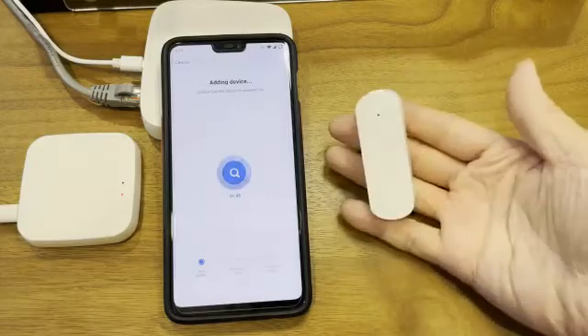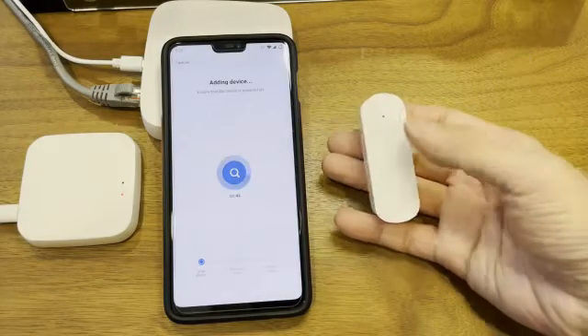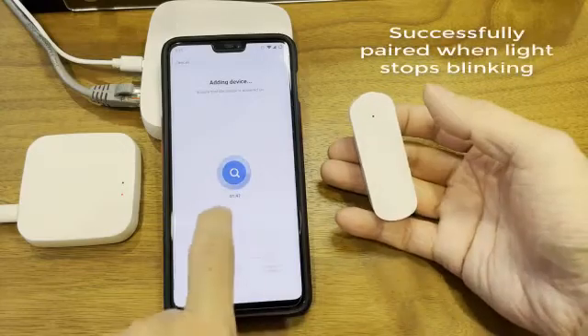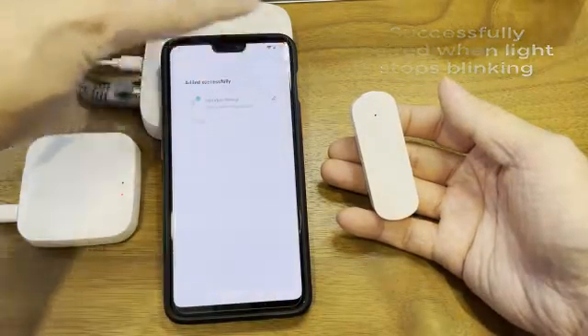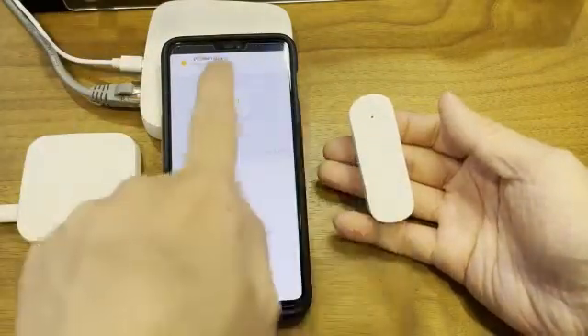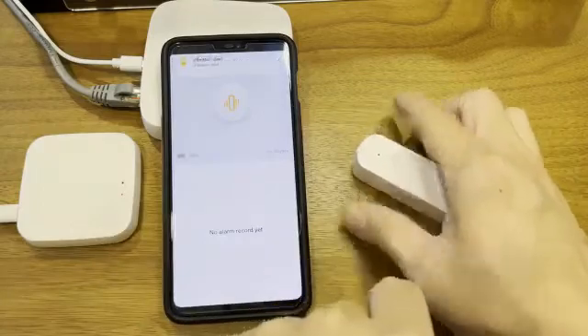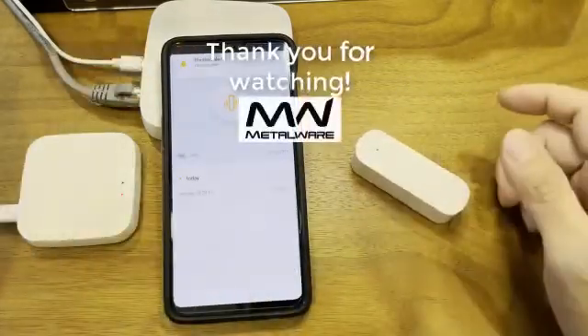Just give it a few seconds. Once the light stops blinking, it means it's already paired. Whenever you move the sensor you will see a vibration alert — drop it and you get another vibration alert. That's all.